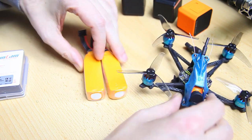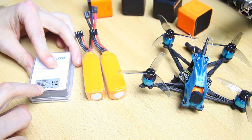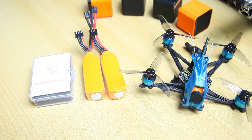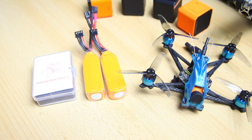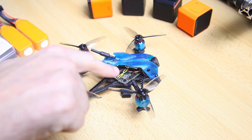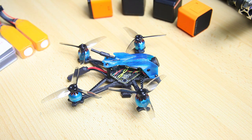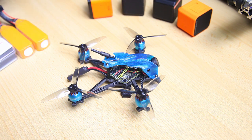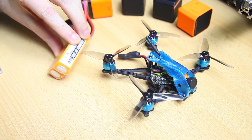I now have the new 2.1mm lens version of the Runcam Racer Nano 2 in hand, which I'll be fitting to the quadcopter. I was very happy working with the BetaFPV board, so I'm going to build another quad with it — this time a 4-inch build, just for the fun of it. That should be coming up in about a month.